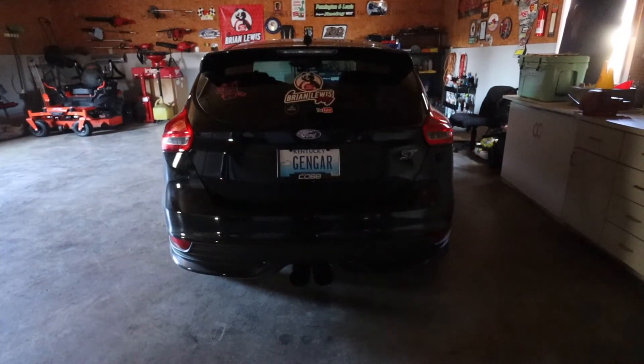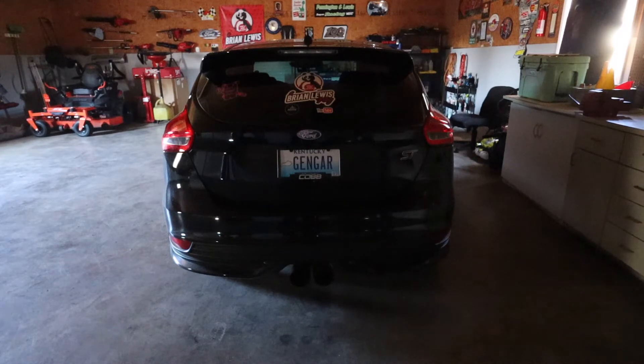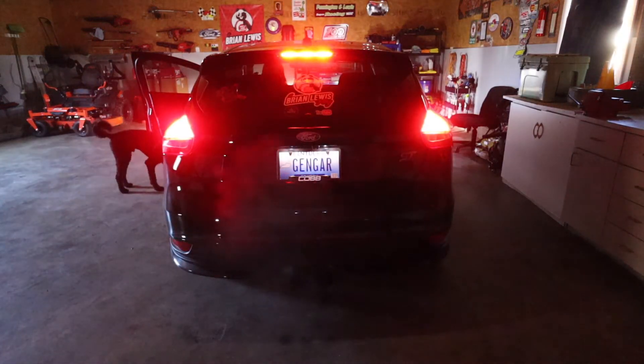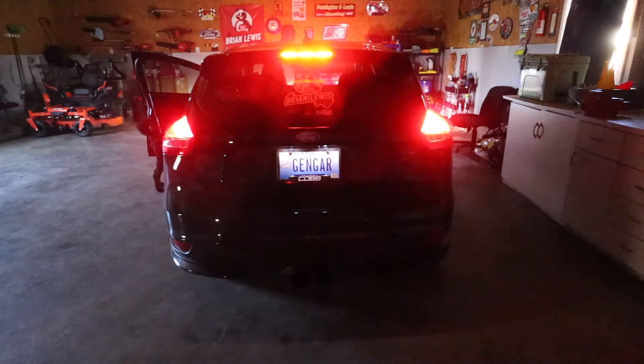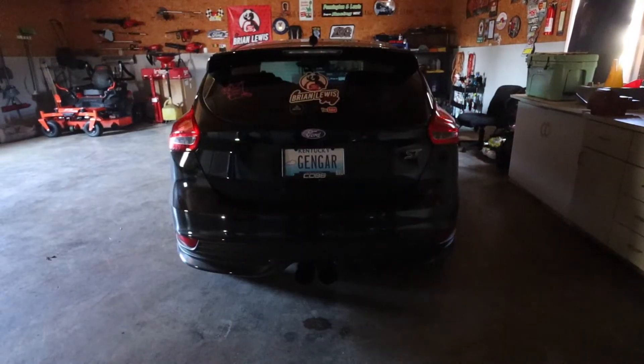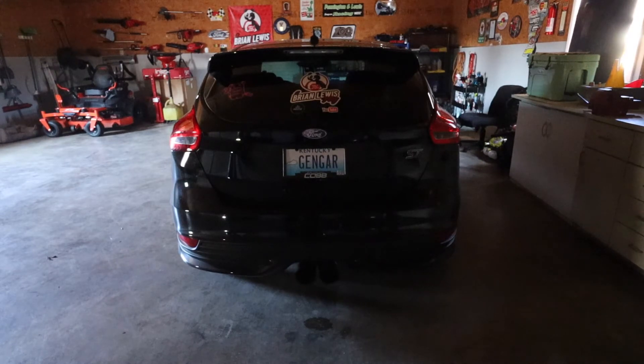The reverse light looked awesome but the brake bulb was flashing or not working. I took it back apart and flip-flopped the bulb around, hoping that fixes the issue. The reverse bulbs are working but the brake bulbs are not — they're flashing a couple times and then quitting, with just the running light staying on. I'm not sure if the system isn't used to the brake bulb being LED. I went ahead and put the other side in to see if having both in makes a difference.